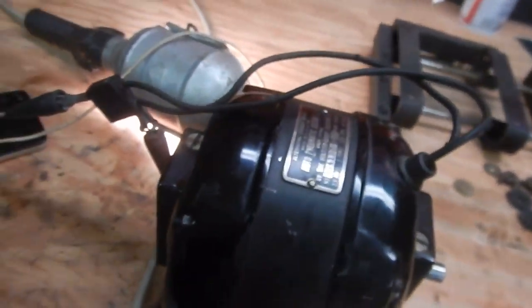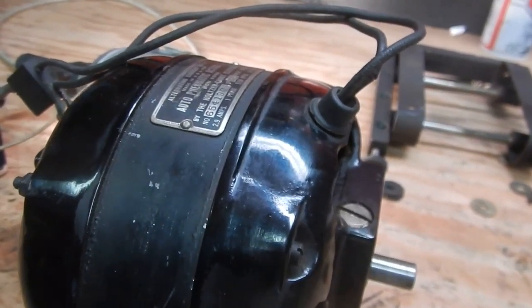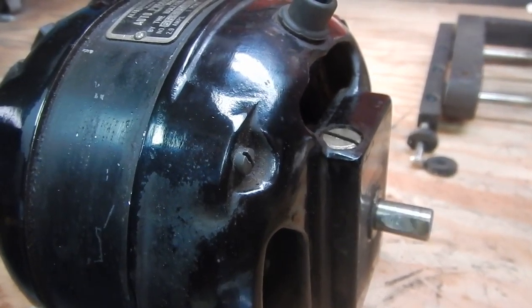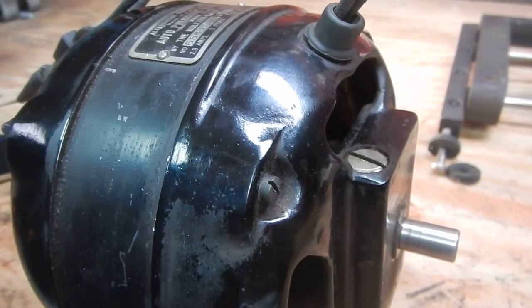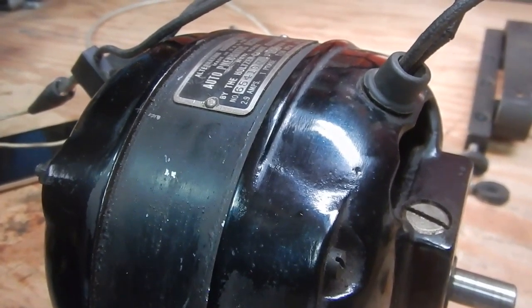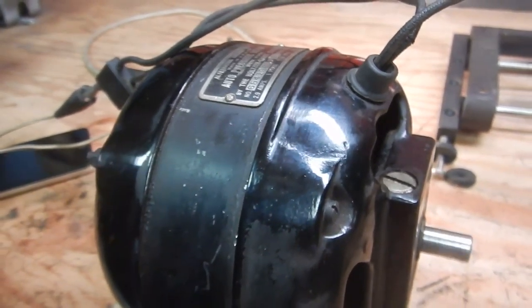We're going to break here again and reassemble. Now we have the motor reassembled, we've got power to it, and we're going to plug it in and see what we have. Instant start. No failures.